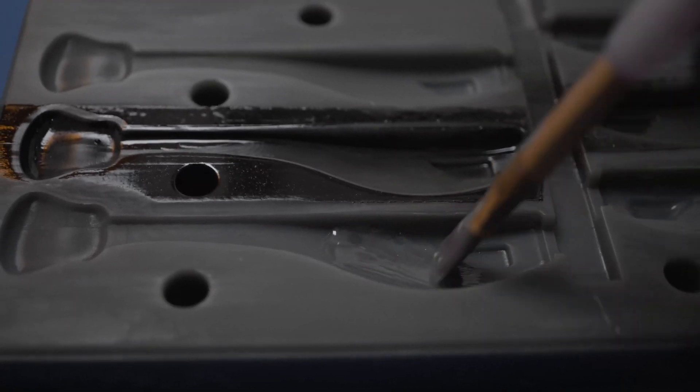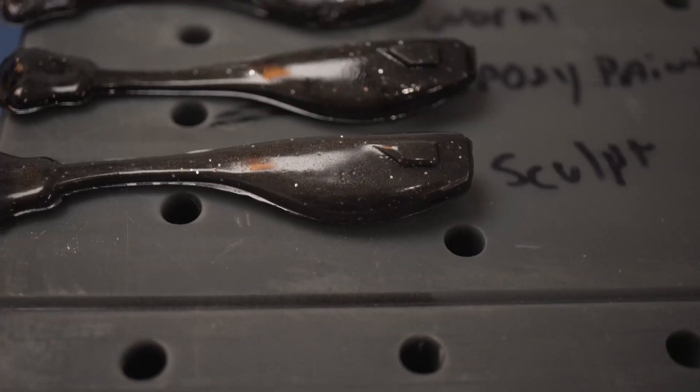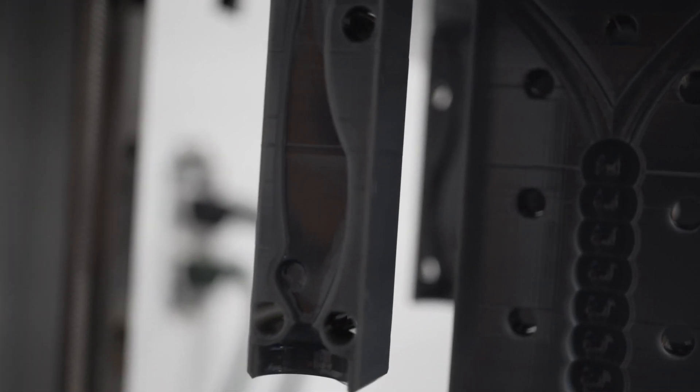Hey guys, welcome back to part two of making your resin molds super duper shiny. In part one I discovered that painting the Soriatek resin onto the mold cavity produced extremely shiny results, but I figured there had to be a better way. I don't want to go painting all my individual mold cavities one by one like some resin Bob Ross — nobody got time for that. As soon as I published that video, I came outside, looked at one of my newest molds on the printer, and it immediately hit me: the mold already has a nice thin layer of uncured resin on it.